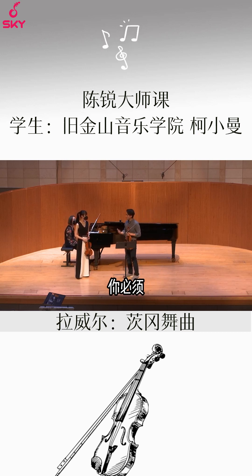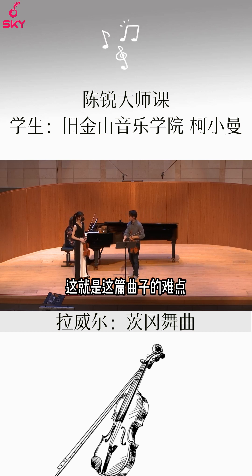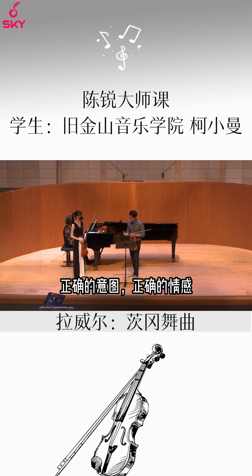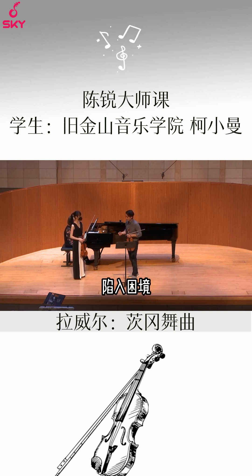That's what's hard about this piece — it's not the notes themselves. It's getting the right intention, the right emotion, and being able to not get yourself into a car wreck. You've got to get the notes and the feeling to work together.